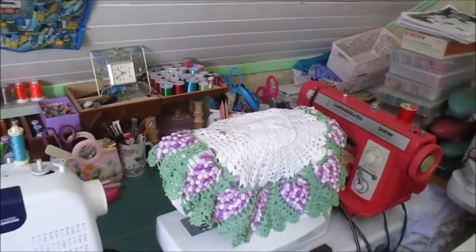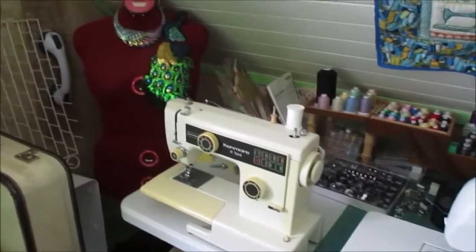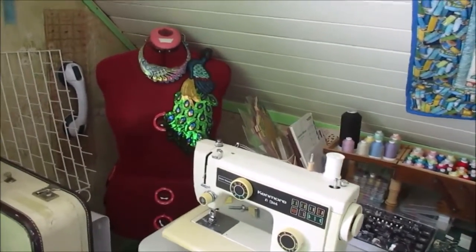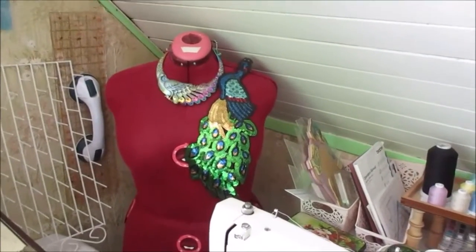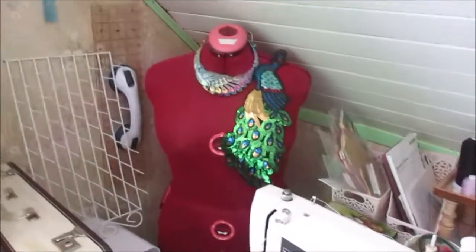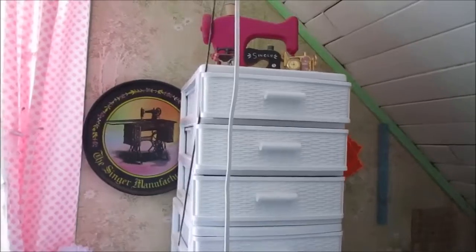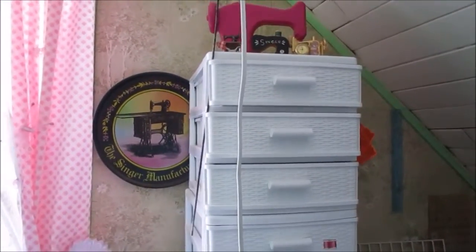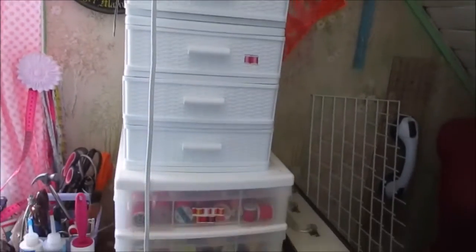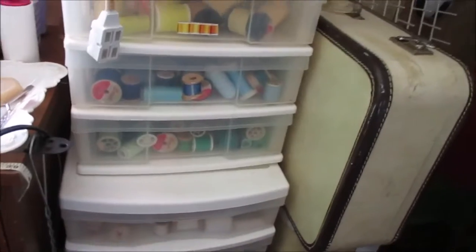I'm still organizing, but on the other side I have my knitting machine and several other knitting machines, and there's my dress form — you know, you can see it. The sun is shining in, but I've got a tower over there. There are some little vintage toy sewing machines and a Singer tin plate.